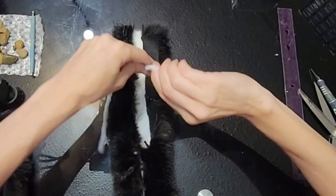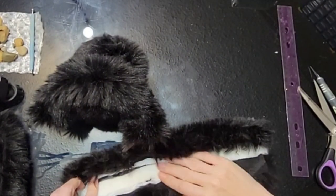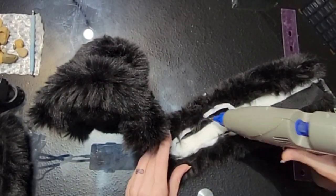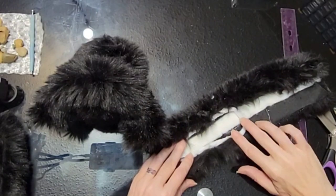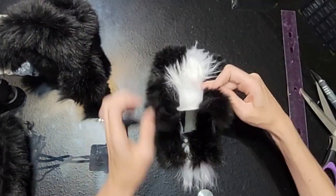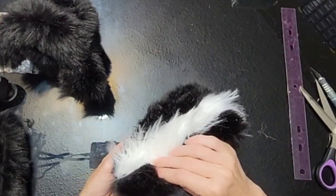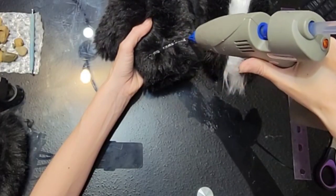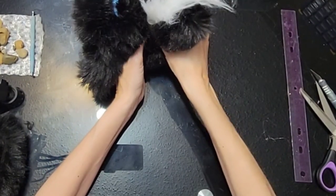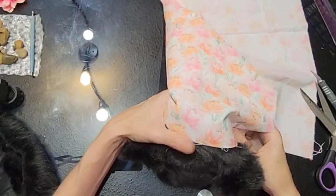Now we're going to take two pipe cleaners, twist them together, bend them in half, and put them right inside our fur strips. Just tack it down with some glue here and there. Run a glue strip along both sides just up from that pipe cleaner, then fold it over and attach it to the bottom half so we've got our tail with fur all the way around. Press firmly on the sides. Then about three inches up on our skunk body, put some hot glue and attach our tail, pressing firmly. I put a little more glue higher up to tack it down better.